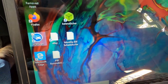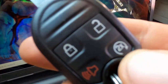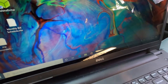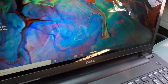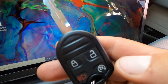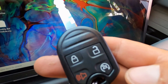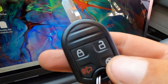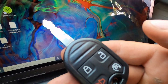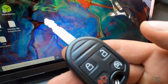Mine's been enabled — let's see what it does. Press lock on this key, then press this twice, and it starts up. Press it once and it'll turn it off. There you go — and that's how you install a remote start on a 2009 to 2014 F-150.